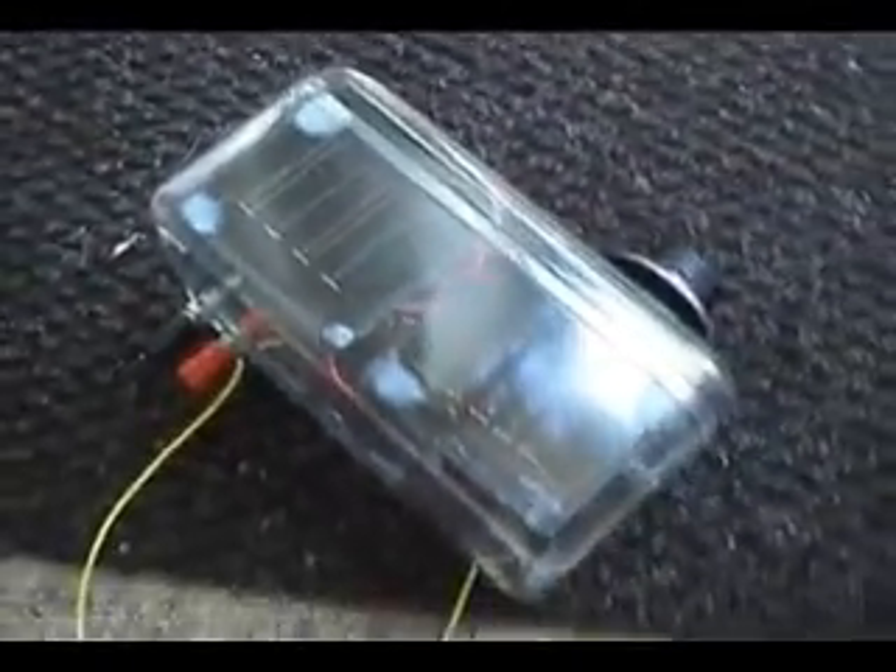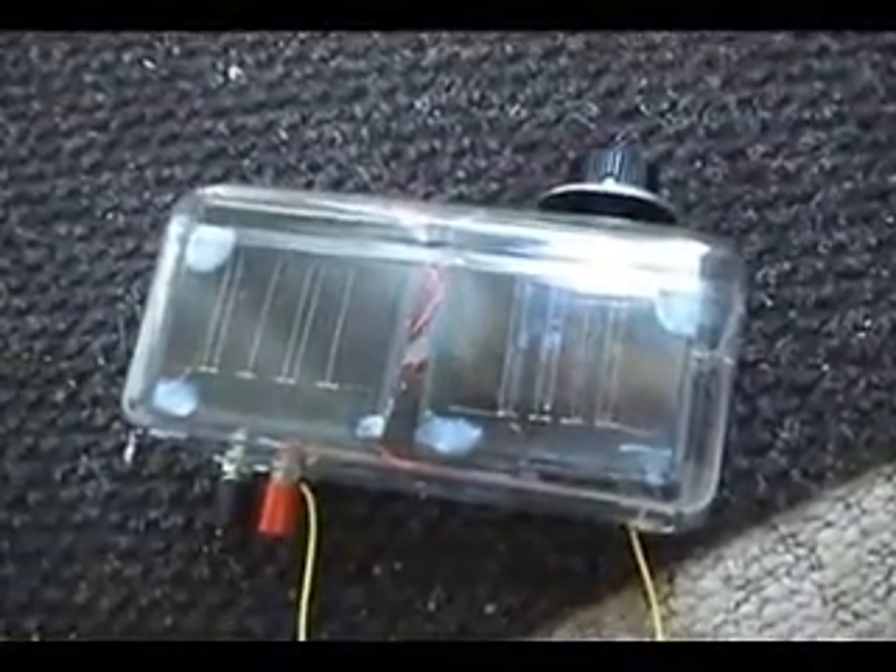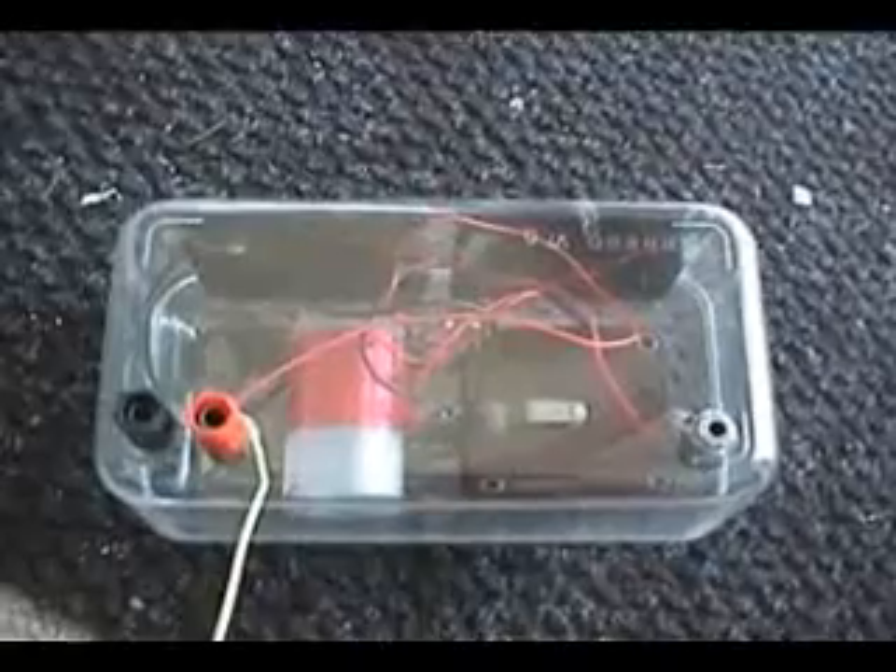What you can see in the video is an upgrade to the recently constructed crystal set. I've added two transistors, a capacitor, two resistors, a 3.5 volt lithium battery, two solar panels and a switch.